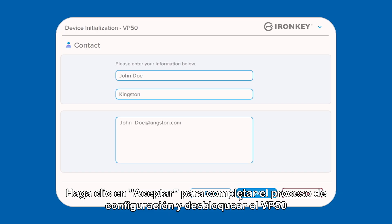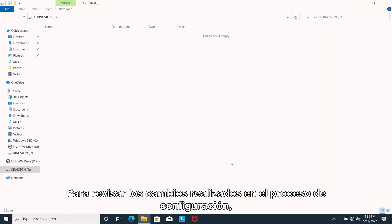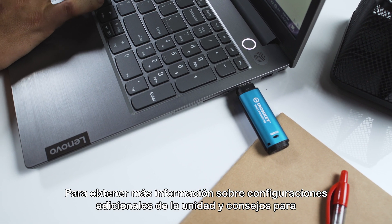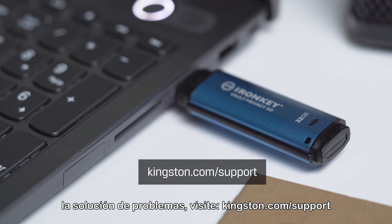Click OK to complete the setup process and unlock the VP50 to securely store your data. To review any changes made in the setup process, simply unplug the drive and plug it back in. For more information on additional drive settings as well as troubleshooting tips, please visit Kingston.com/support.